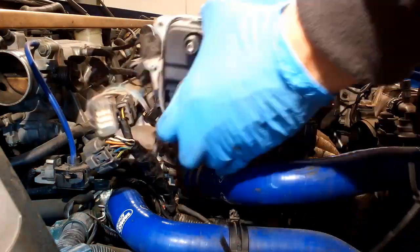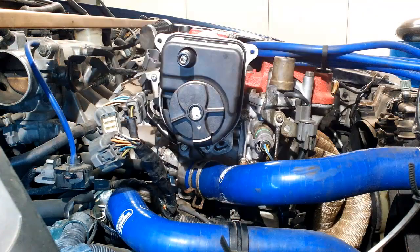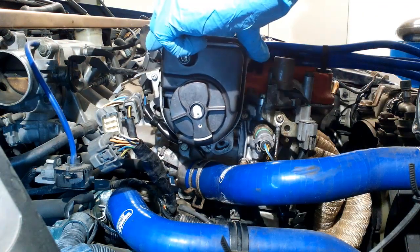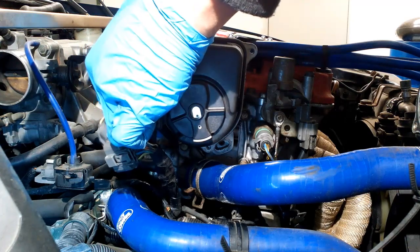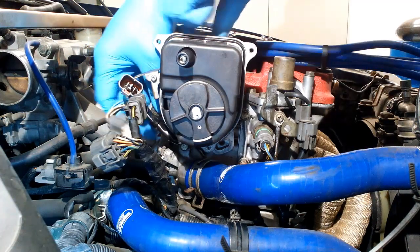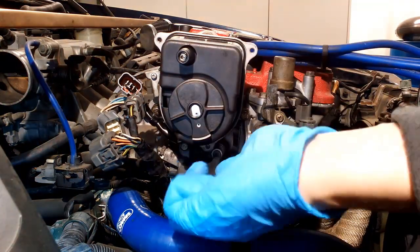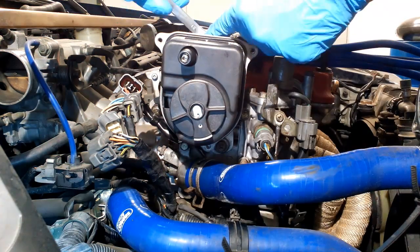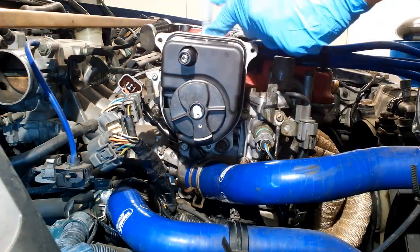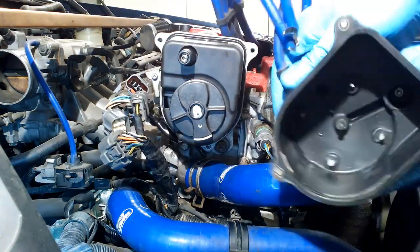Install the distributor back onto the cylinder head.